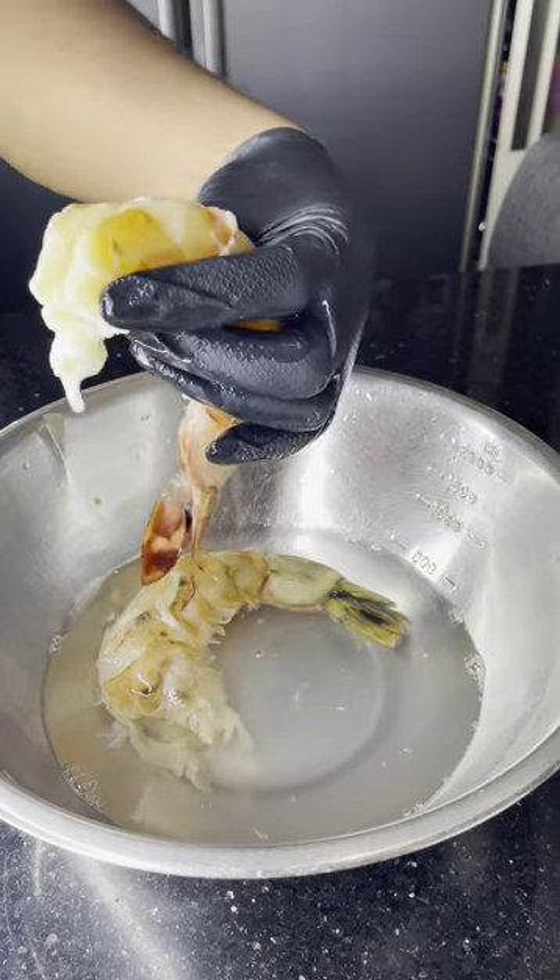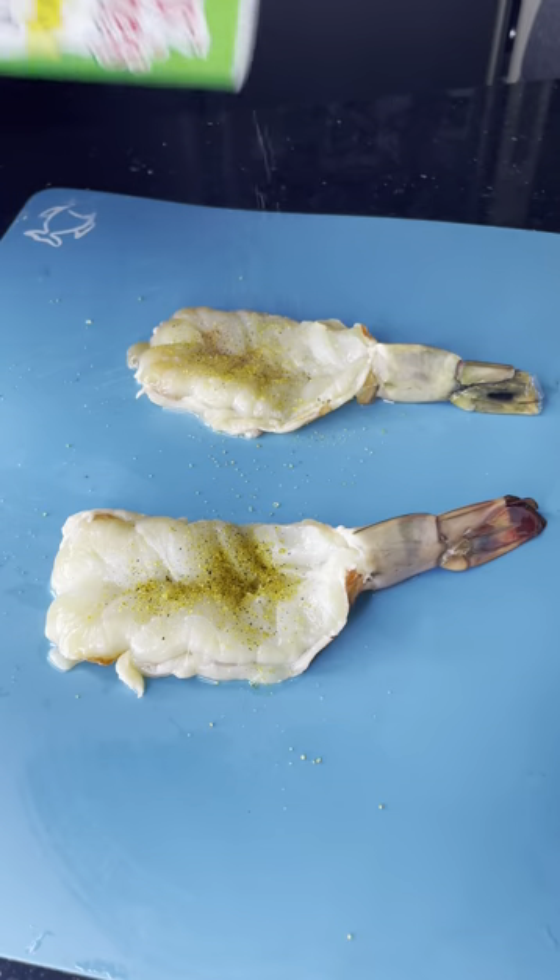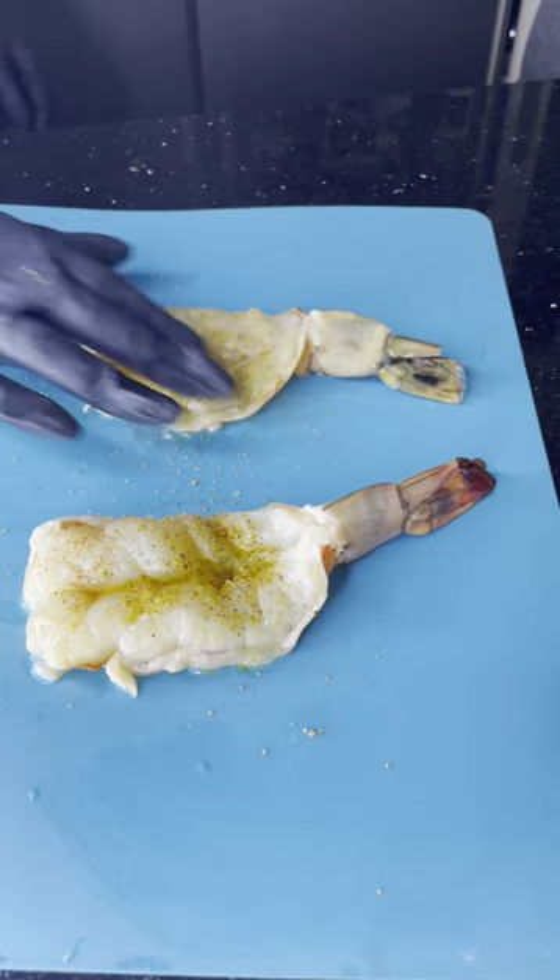Clean them up, now I'm going to butterfly them. I'm lightly seasoning it with some lemon pepper, some Cajun seasoning and a squeeze of lemon. Give it a little massage.